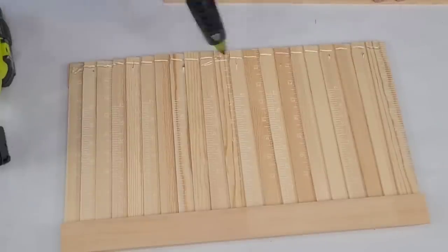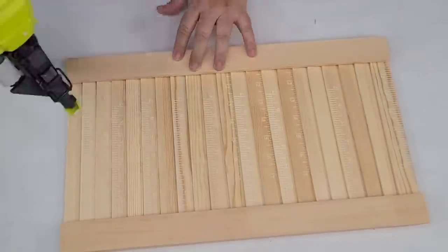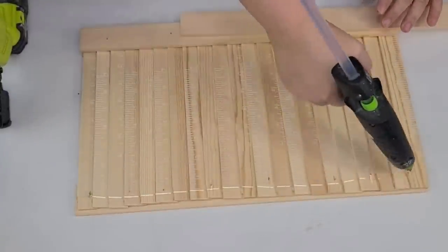Then I'm going to flip it back over and add some hot glue to cover up those edges with one of those longer pieces of paint sticks — one on each side. And I'm going to do the same thing: secure it with some brad nails for a very secure hold.